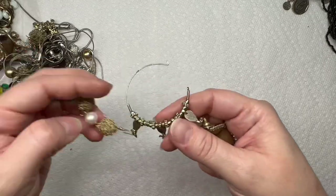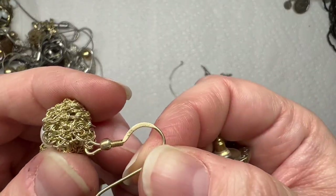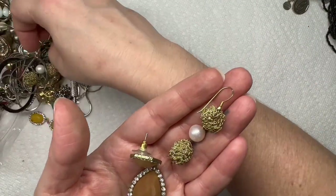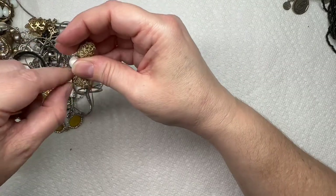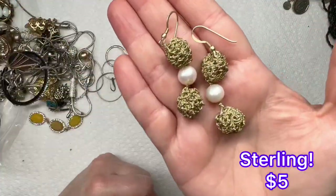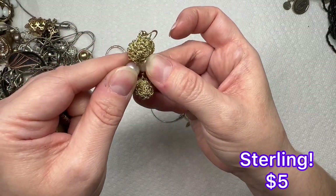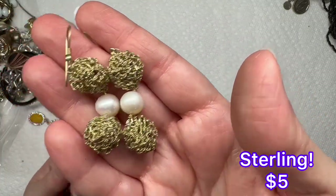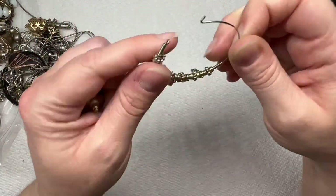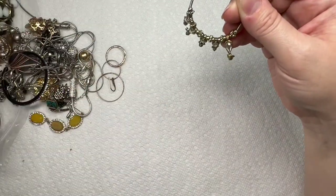I have an earring, a couple more earrings. This one says 925 on it, so we'll have to see if we have the other one — and we do. I will definitely test those and see if they're real pearls. I'll put the results on screen. We did have the other earring too.